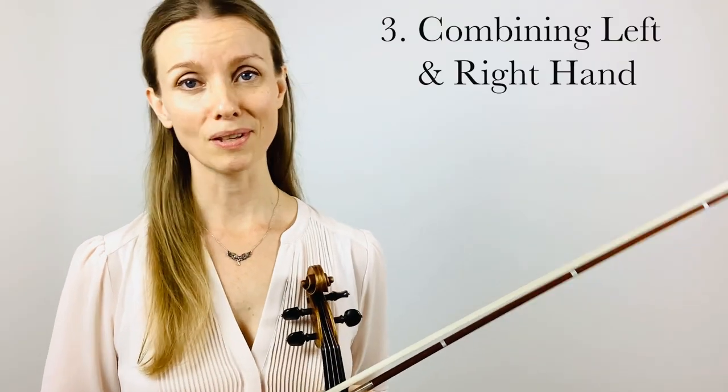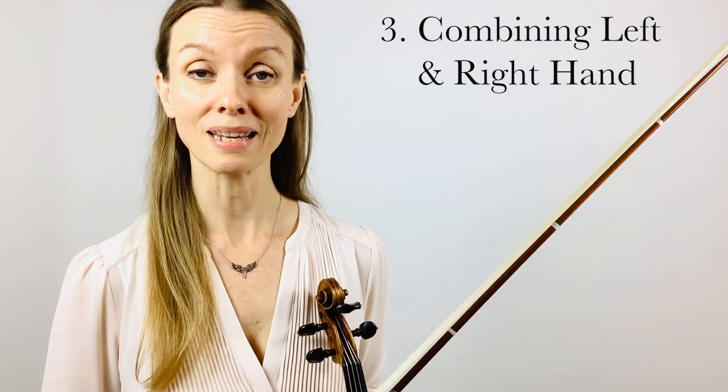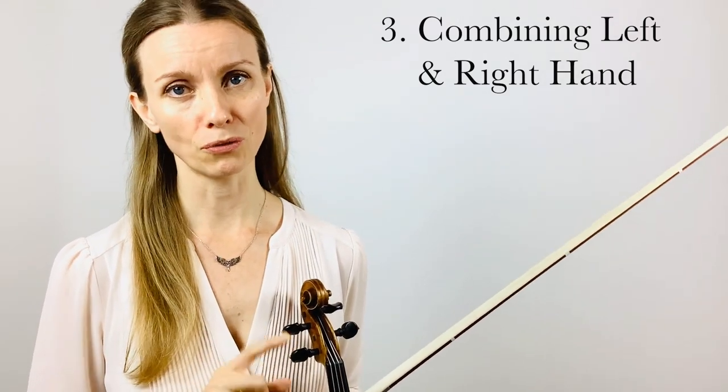The third and final step is combining the first two steps — combining the left and right hand. In order to do this well, make sure you have enough repetitions of the first two steps before attempting this one.